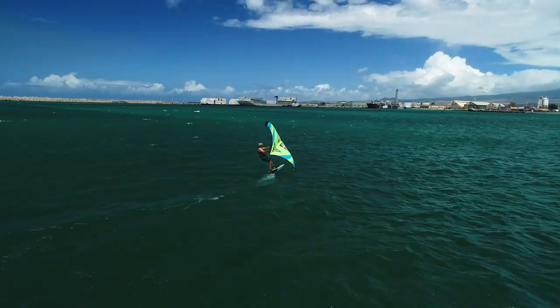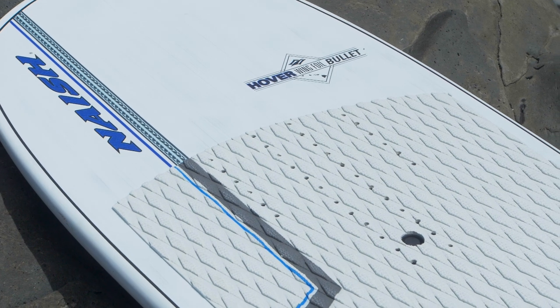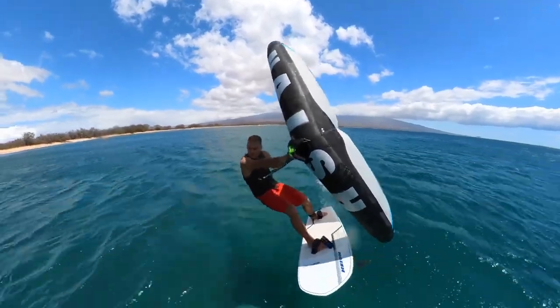The different insert positions give you the flexibility to trim the board based on whatever foil you are riding and whatever your riding style is.